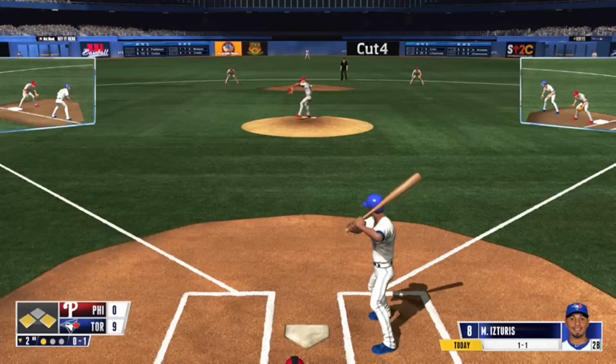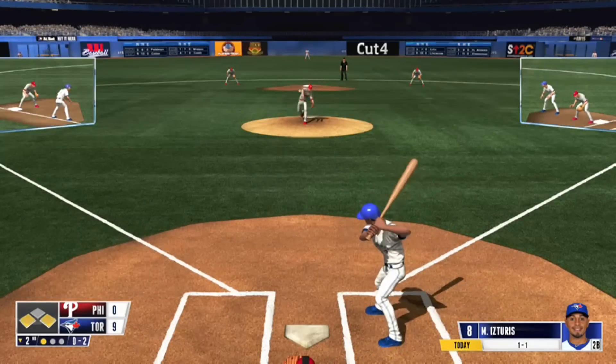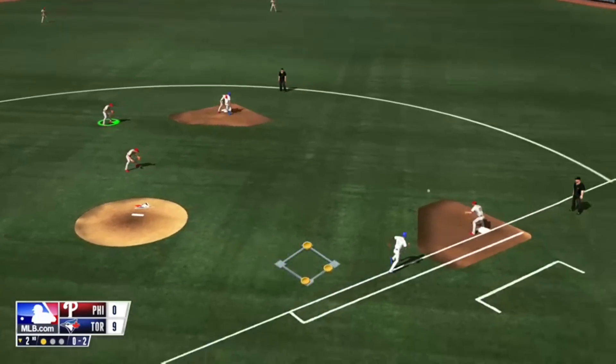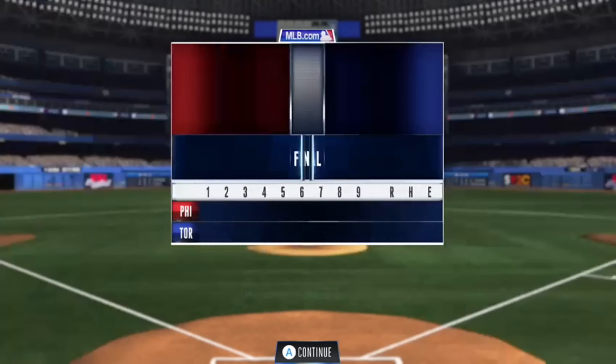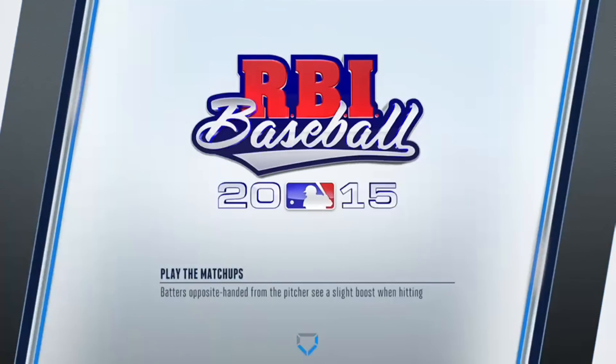Out. Alright. That was horrible. Let's put it that way. That was horrible.